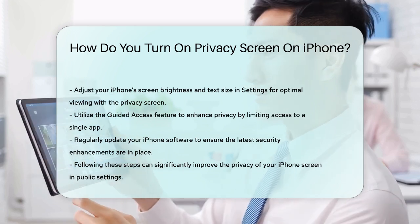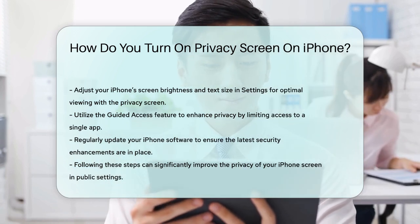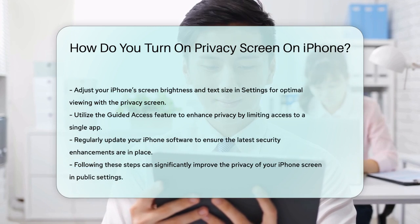By following these steps, you can significantly enhance the privacy of your iPhone screen, ensuring your personal information remains secure in public places.